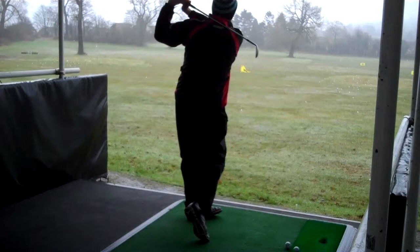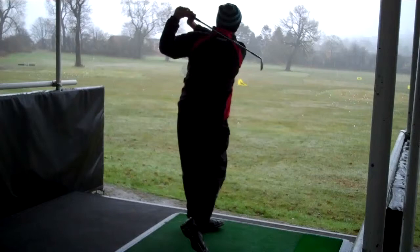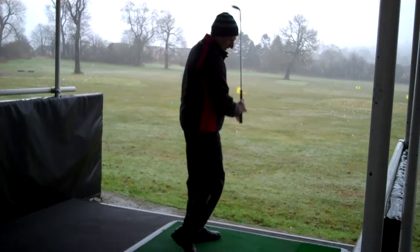I'll just try and hit a couple with this. It's a bit heavy. But with a sand wedge, the ball's going to launch very high — it goes very high and then stops quickly, which is quite useful sometimes.